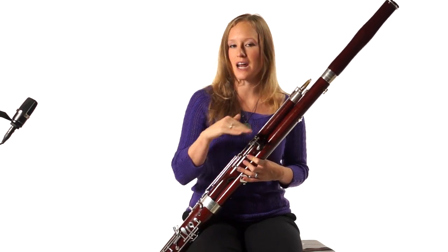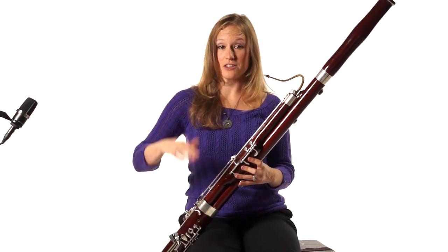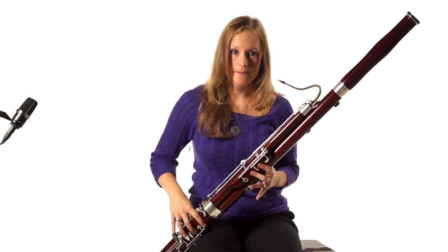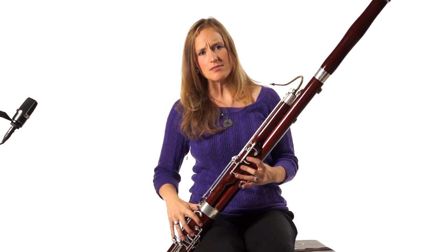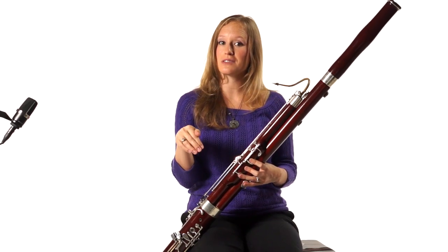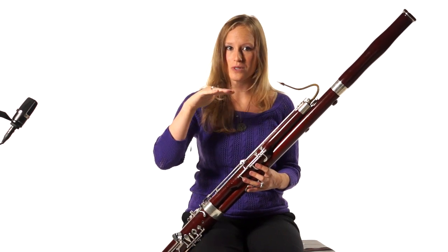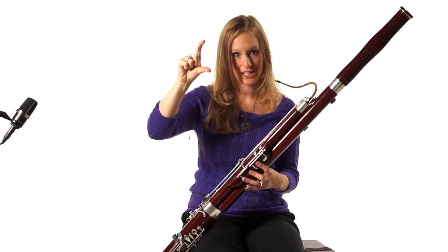We actually have two flick rules that happen all the time. The flick notes are A, B-flat, B natural, C, and sometimes D — all those notes right in that overblown range on the top of the staff. There are two times that you're going to flick: if you tongue one of these notes, you're going to flick it; and if you slur to one of these flick notes from a note that is whisper key F or below, you're going to flick the slurred flick note.